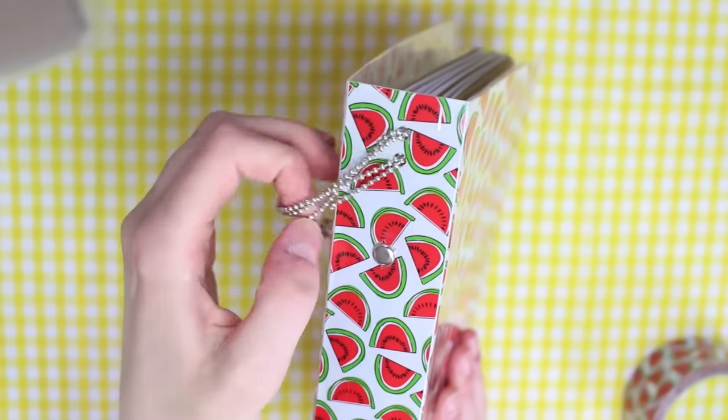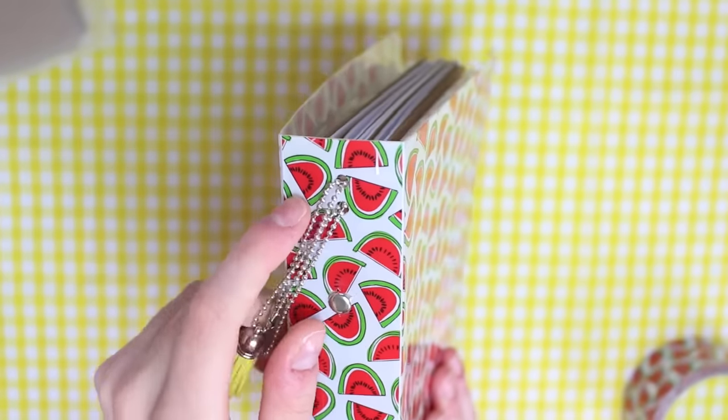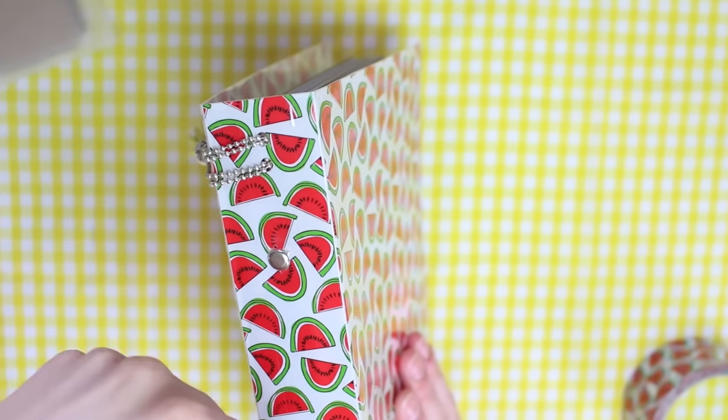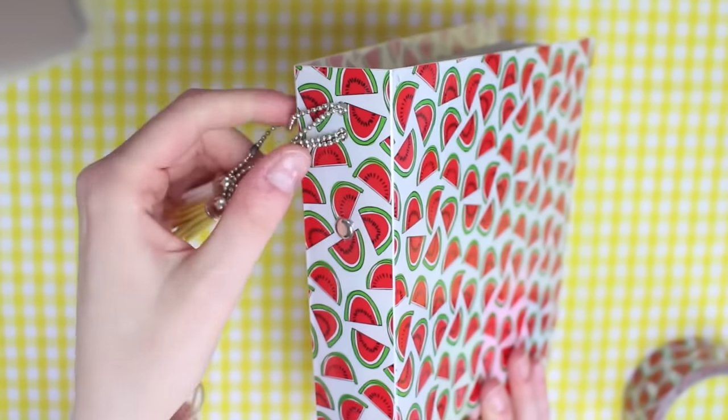I then decided to put some charms on the spine. Because the binder is plastic it wasn't too difficult to hole punch. I didn't use my classic hole punch — I used one of those hole punches which reach a bit further in, and I just put a couple of charms through it.